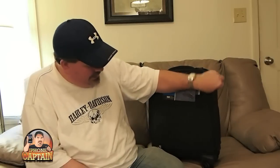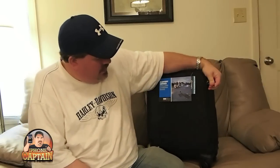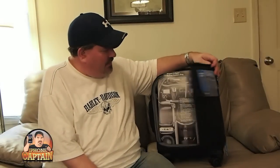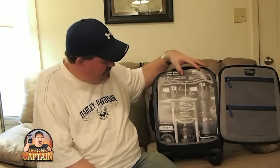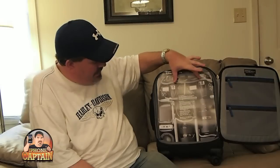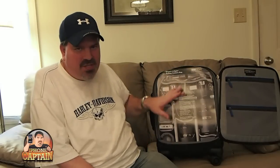Let me show you what it looks like on the inside. The zippers unzip all the way down on the side and it swings open like a door. Flip it open and you can see they have a mock-up of what you can put in here — here are your two camera bodies on top. This is just an example; you could have it laid out any way you desire.